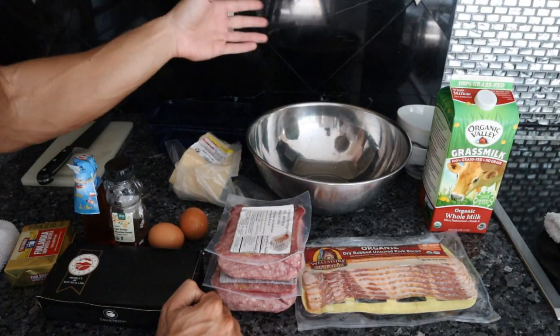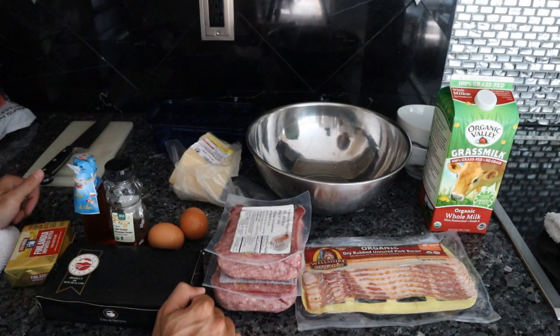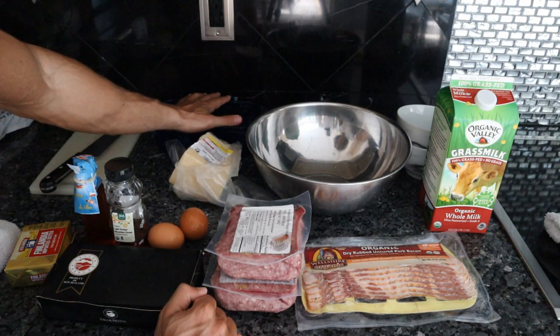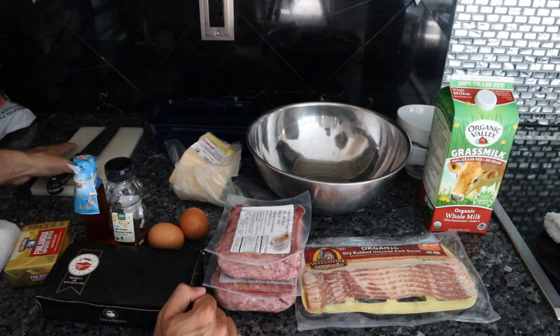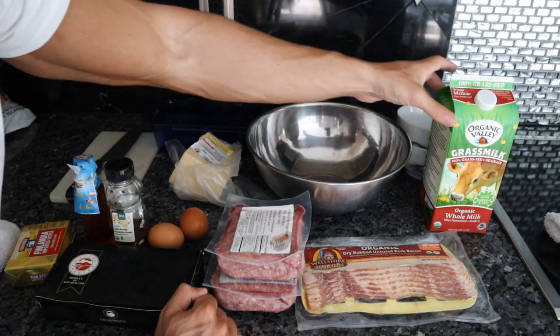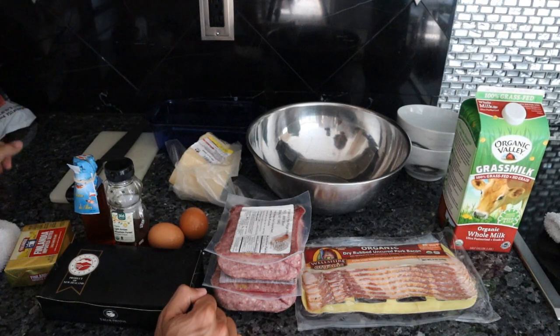Now compared to most carnivore recipes this is quite a bit of ingredients. In regards to equipment, all you're going to need is the loaf pan for the meatloaf, a bowl to mix everything up in, a cutting board if you'd like to incorporate some brains — which we're going to — as well as some bowls to mix things up in.